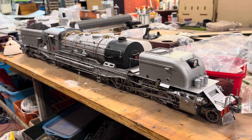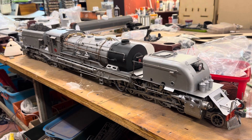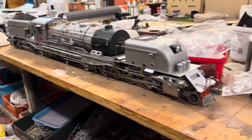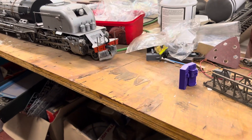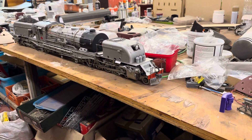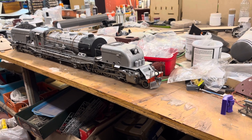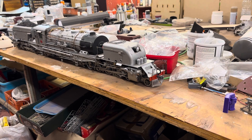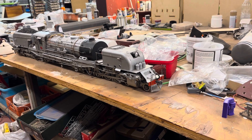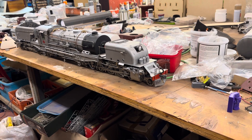I'm waiting for a loco from Andrew Giffen in the UK, which is a 25 class. That's the one with the long tender. And you can see this little purple thing here - that's how long it's going to be. Isn't that absolutely ridiculous? That will be the biggest loco on my roster, I think - 1.4 meters. He says around about 14 kgs, and we might need to ballast it a bit because it's only a single set of mechanisms.